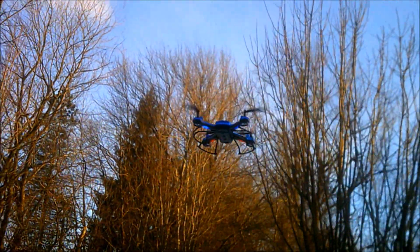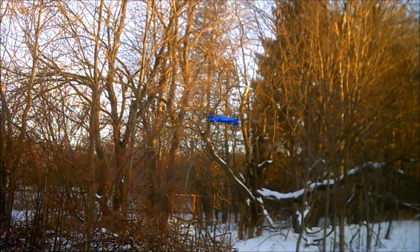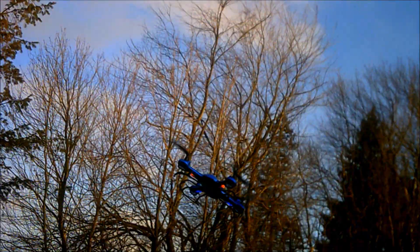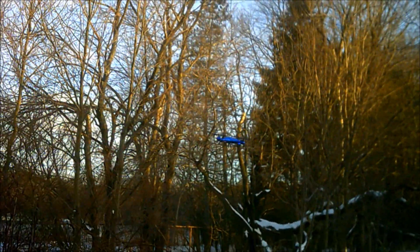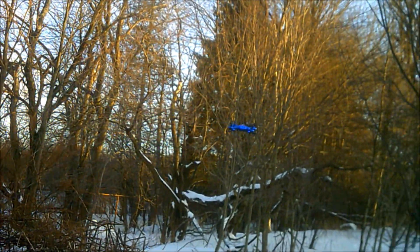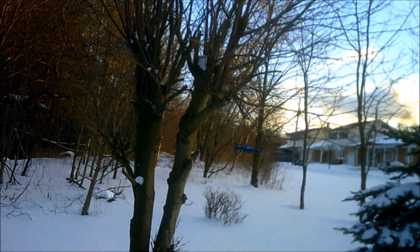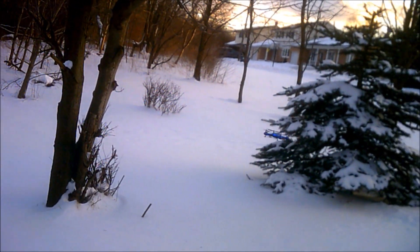The arms go out in a V, these go out in a V, and they also spread outwards in an opposite V to protect the arms and protect the gears. As you can see it doesn't affect the flyability of this drone whatsoever. I calculated the weight from the actual landing gear to what I used and it's about the same weight, so we're not adding weight by doing this at all.